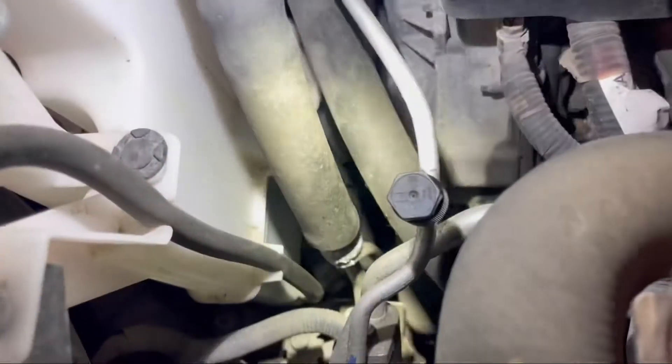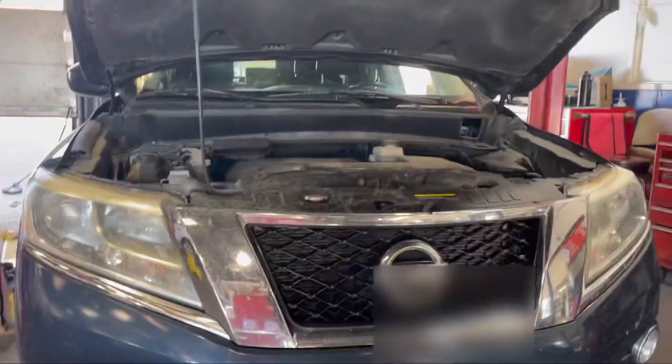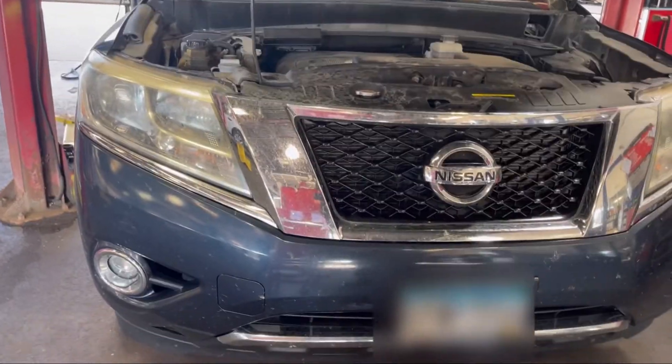We are in the shop. So let's look at the AC line for signs of a leak, or anything broken or obvious. I usually start with the AC condenser right here, as you can see.